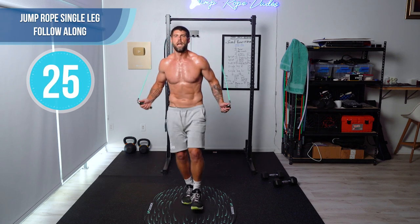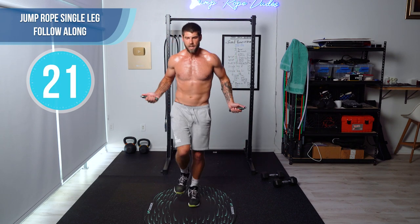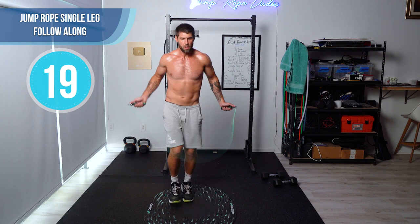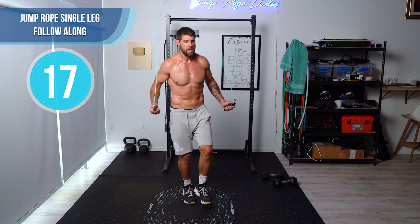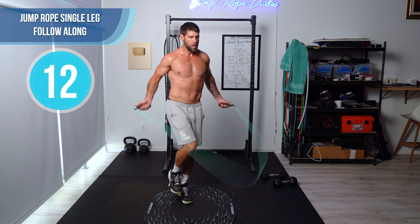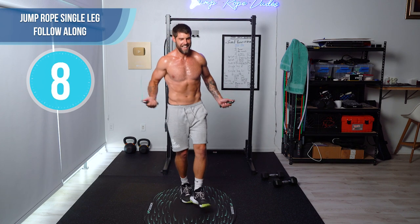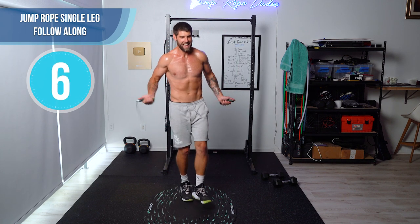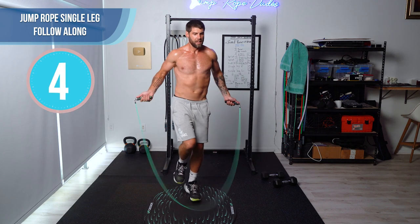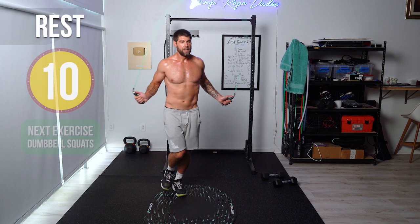Single leg, guys. Start off on the right leg — already sweating, good stuff. Left leg, right leg, left leg. Come on, speed it up. Left leg, right leg, and left leg.